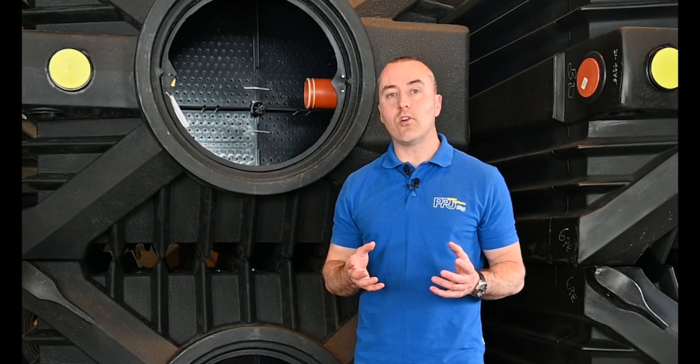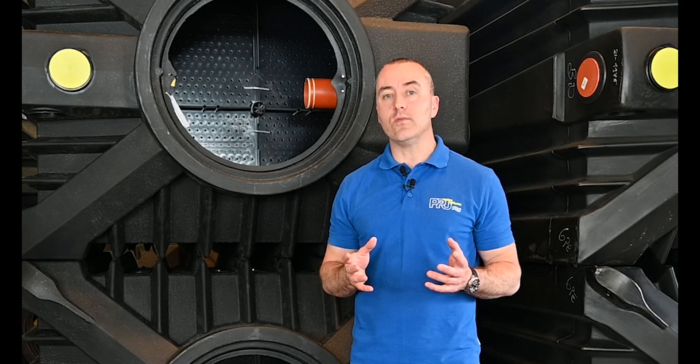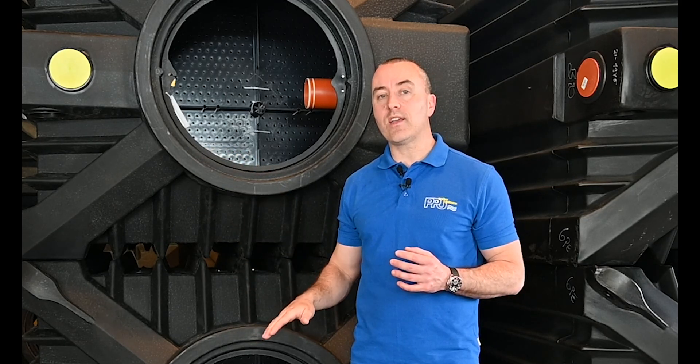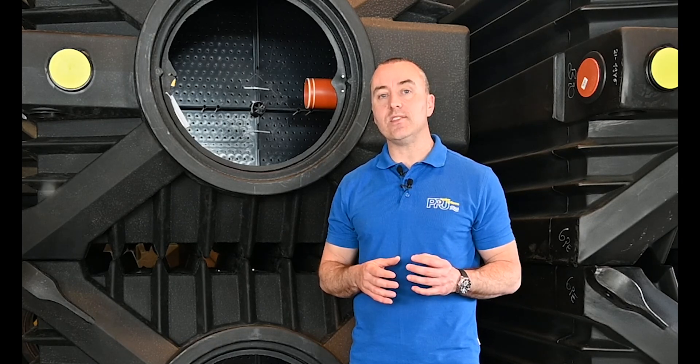One question was in relation to the excavation depth. If you're an installer, what is very important is the size and the depth of the excavation. With the ClearFox Nature, you can install it with a three-tonne mini digger without an issue because the depth from the inlet pipe to the bottom of the tank is just over 1.4 metres. So it's a shallow dig tank and very, very easy to install.